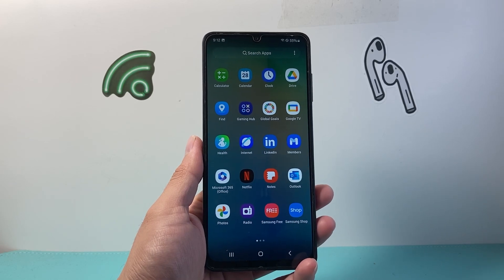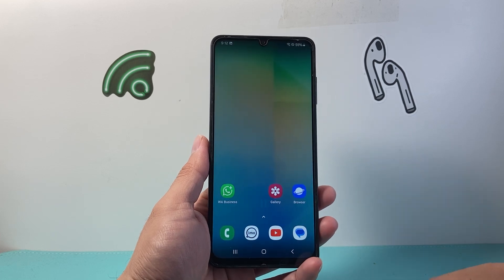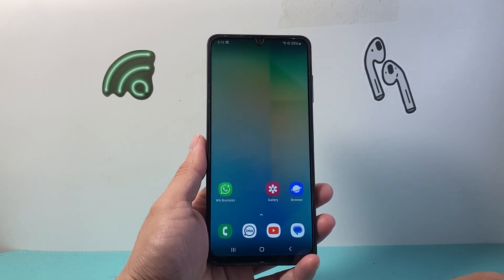Hey everyone, TechnoMenter here with a video for you guys. In today's video, I'm going to show you how to take a screenshot on your Galaxy A06. So let's get started.